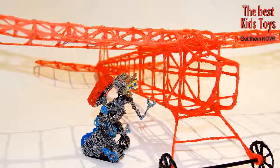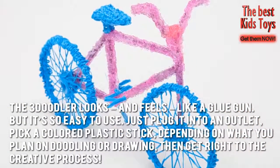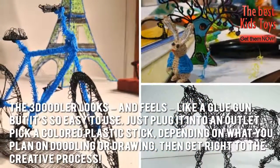Now let's have a look at some of the main positive and negative aspects. The 3Doodler looks and feels like a glue gun, but it's so easy to use. Just plug it into an outlet, pick a colored plastic stick depending on what you plan on doodling or drawing, then get right to the creative process.